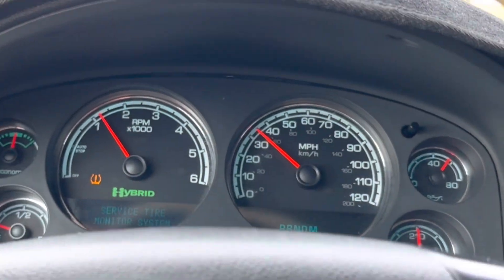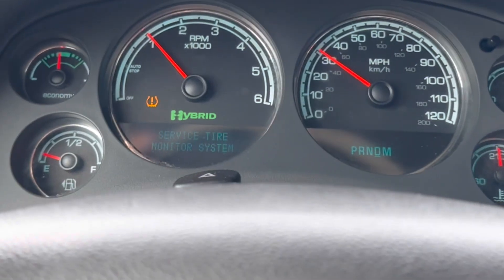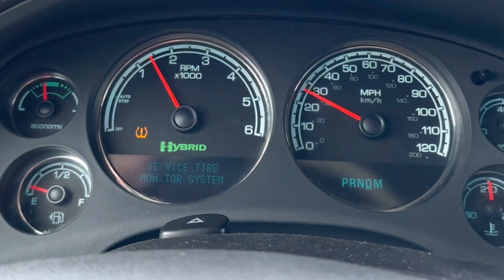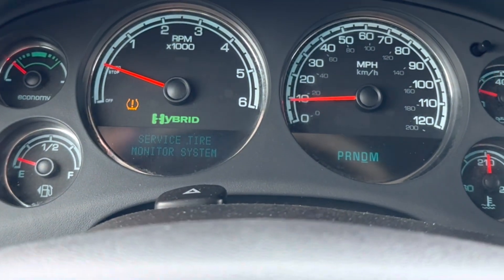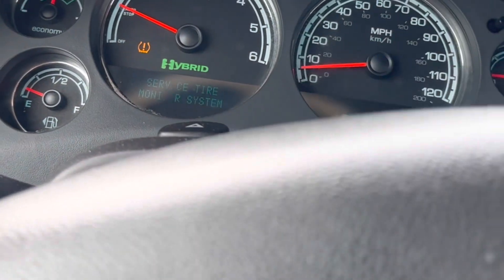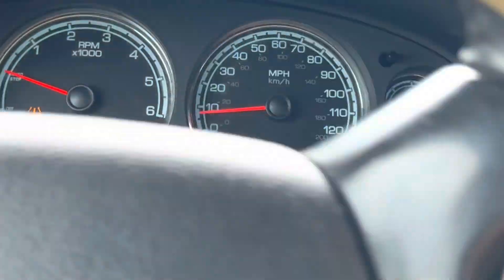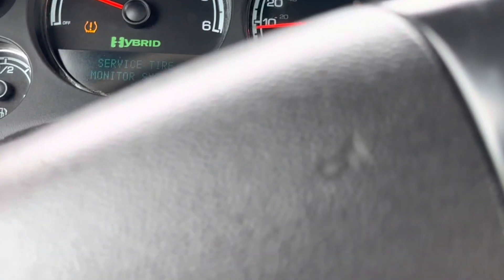Car's doing really great. Going up again and out of auto stop — it's doing great. It goes on electric when you're going less than 10 miles per hour, which is what it should do.